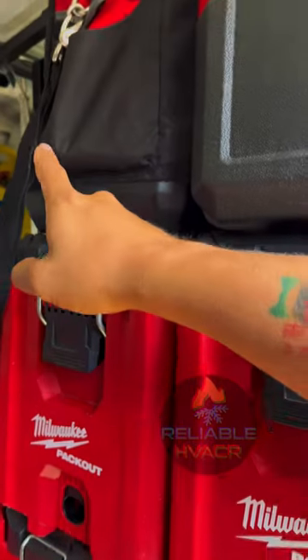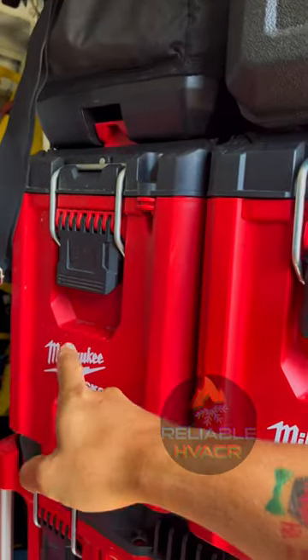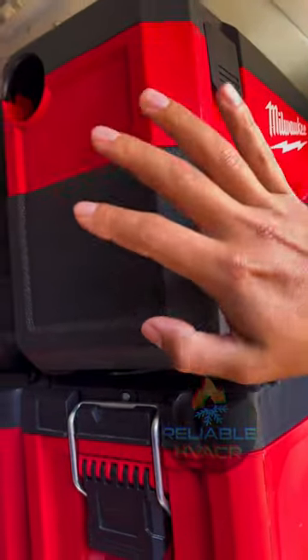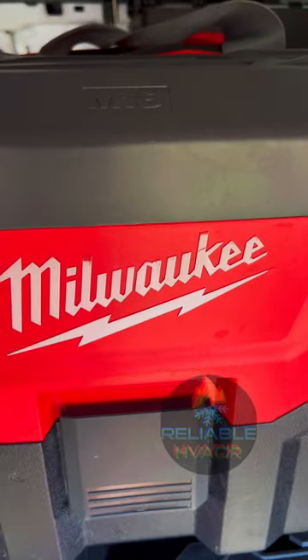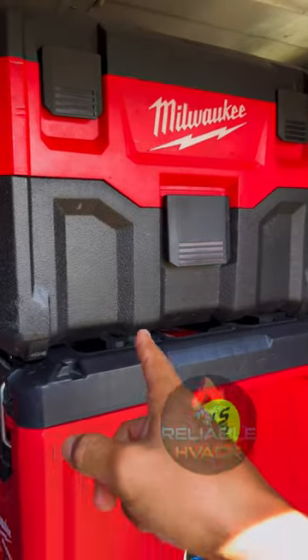We went over this vacuum bag and PM pack out, now we're moving on to this one. This is the Milwaukee M18 vacuum shop vac, wet vac, and it does not have feet, but we got it on there.